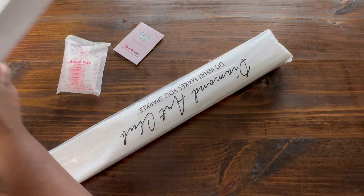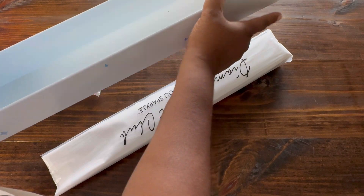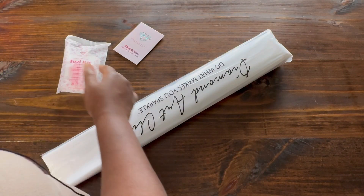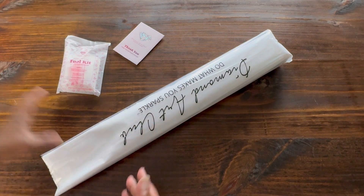I still don't really understand this box. Maybe it's to stop the boxes from creasing during shipping — that makes sense I guess. But to me this makes it heavier for shipping purposes.